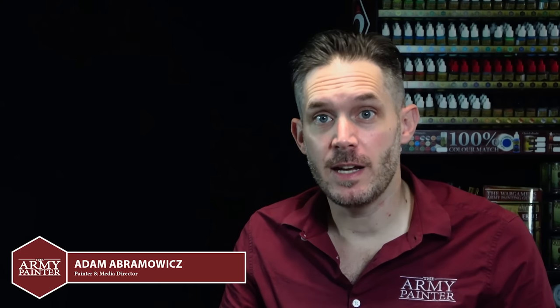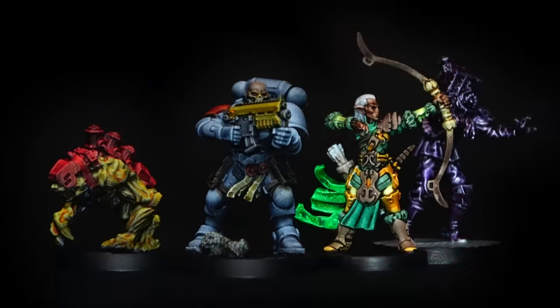Hey everybody, Adam from the Army Painter here. Today I'm very excited to showcase how to take your gray plastic minis from this to this very fast using the brand new Speed Paint range.